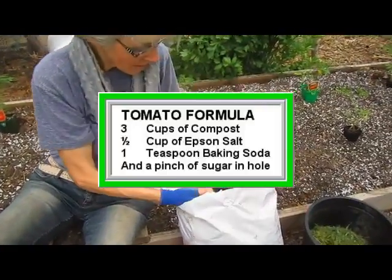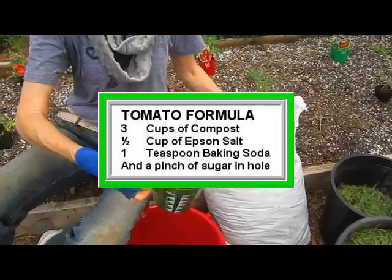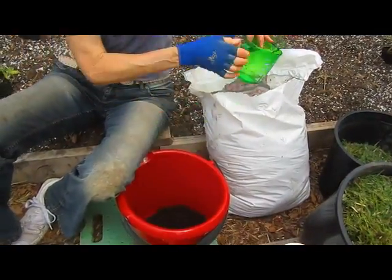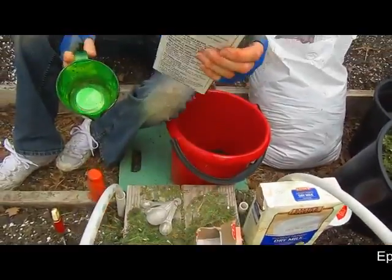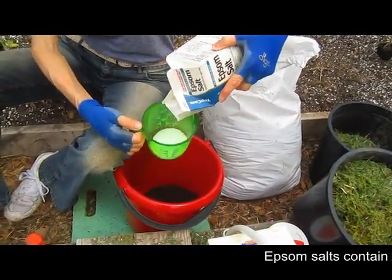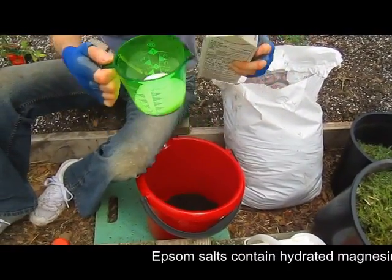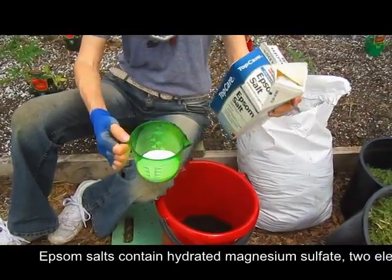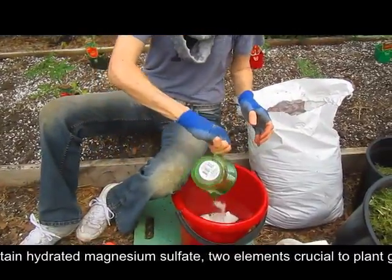Now if you have compost that you have been taking care of in your own garden, use that. Three cups of compost, one half cup of Epsom salts. And the purpose of Epsom salt? It adds nutrients that the tomatoes need. I believe it's phosphorus that it adds. In that goes.